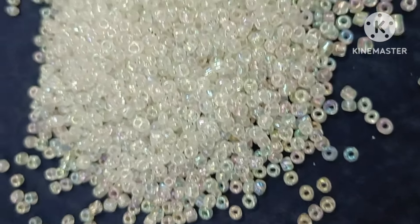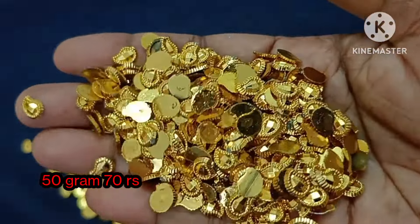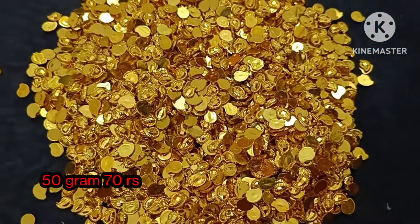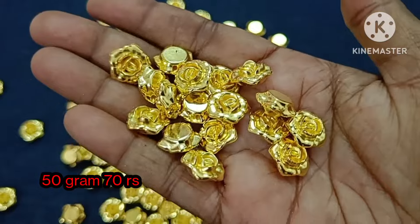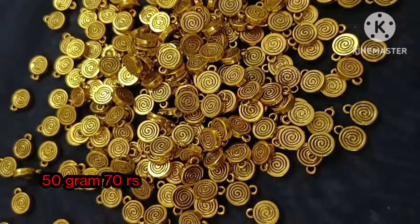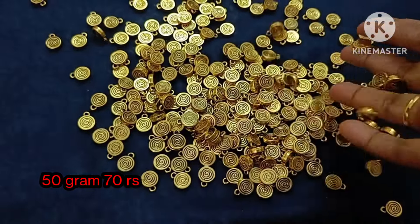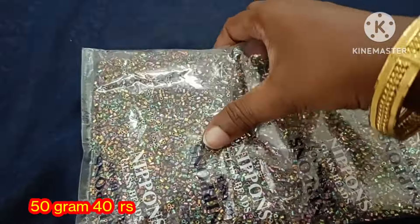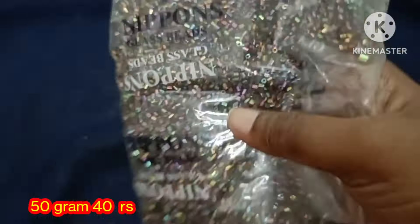Next we have golden color mango beads — this product is a restock. 50 grams is 70 rupees. Next we have a flower pattern — we have two types — one pattern is a restock, price 50 grams 70 rupees. We have a coin pattern round beads update — restock, 50 grams 70 rupees. Cut bead rainbow color shade — 50 grams 40 rupees.